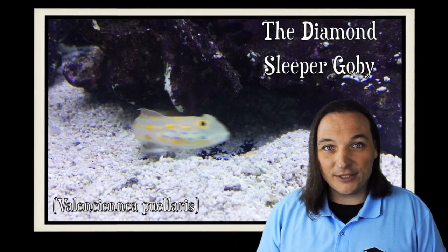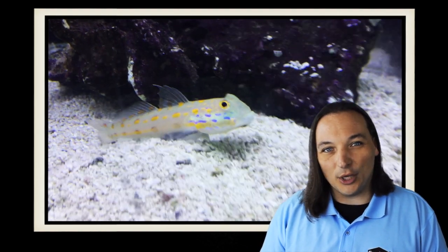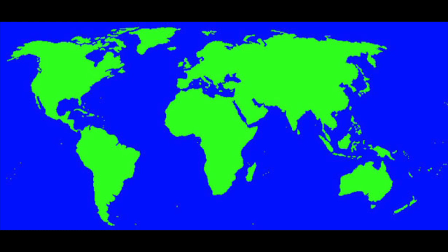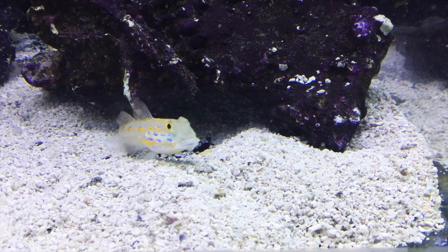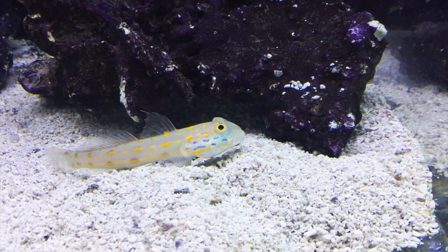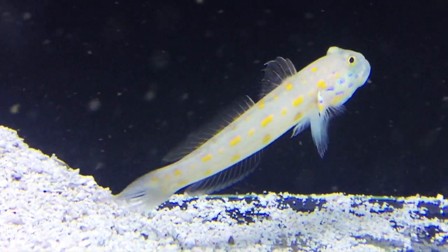Hey, this is Barry for Aquarium Outfitters and Fish Store, and welcome to Species Spotlight. Today we're going to be talking about the Diamond Sleeper Goby. The Diamond Sleeper Goby can be found in Vanuatu, Sri Lanka, Indonesia, and Fiji. Also known as the Diamond Goby, Diamond Watchman Goby, the Orange Spotted Diamond, the Orange Spotted Sleeper Goby, and a few other names, this is a really distinctive fish that's fun to watch.